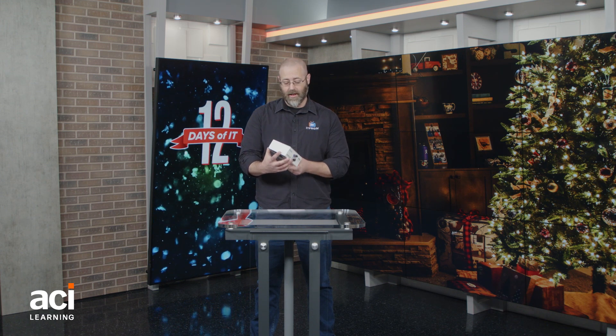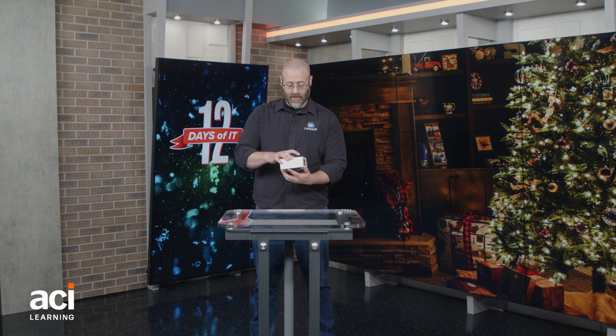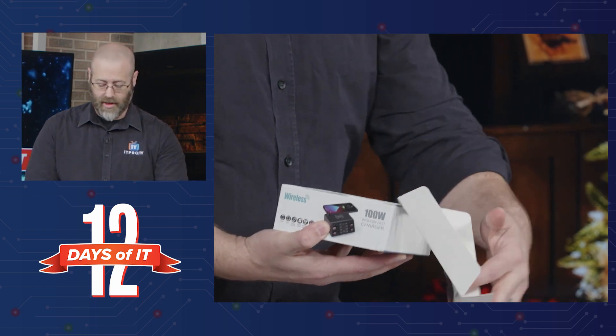This thing is amazing. I actually want to get one of these myself — I don't have one of these, but this is an excellent device. I'm going to go ahead and pop this open if I can. It's very well sealed, it doesn't want to come apart. Oh, there we go.